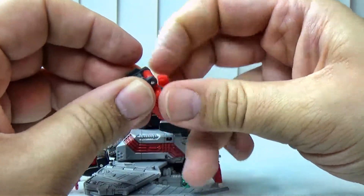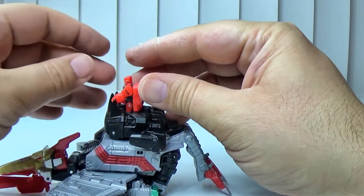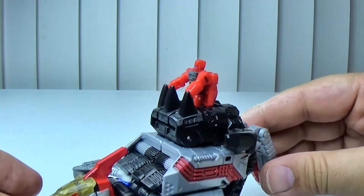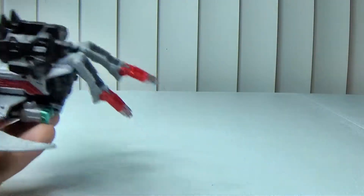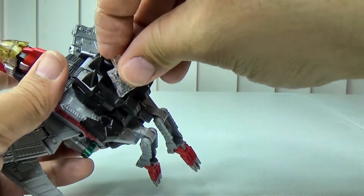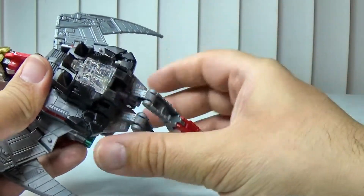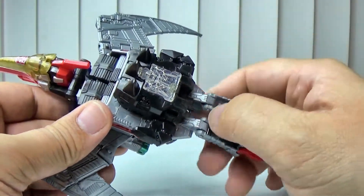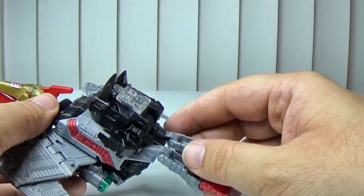I wonder if I bend his legs the other way in a kneeling position — yeah, because then it looks like he's controlling him with these little spikes. You can also stick the Autobot Matrix of Leadership in there — if you got Hot Rod or Optimus, you can stick that in there if you want to.